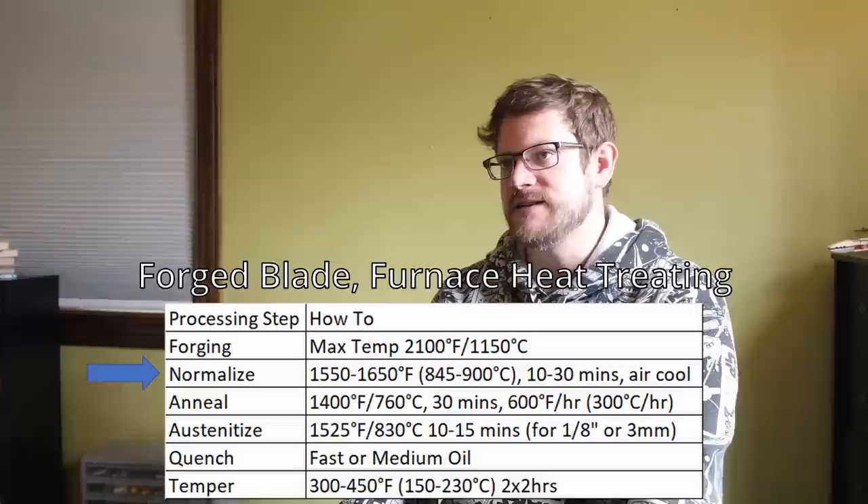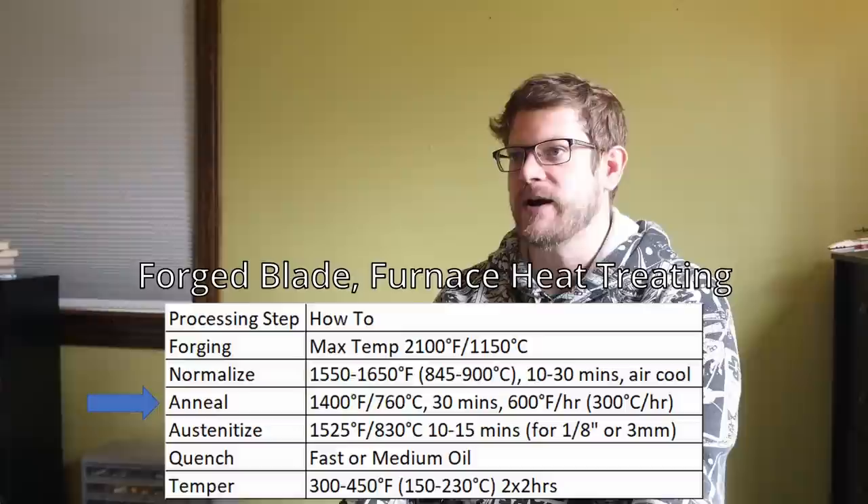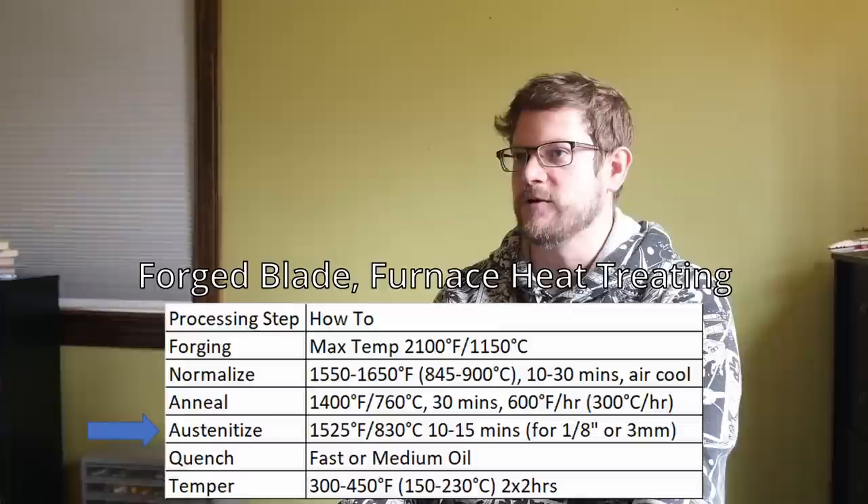We went through a lot of different tests and combinations to arrive at final recommendations. For forged steel with a furnace: normalize at 1550 to 1650°F for at least 10 minutes followed by air cooling; anneal by heating to 1400°F for 30 minutes followed by slow cooling at 600°F per hour; austenitize at 1525°F for 10 to 15 minutes for 1/8-inch thick material followed by quenching in a fast or medium oil; temper at 300 to 450°F twice.